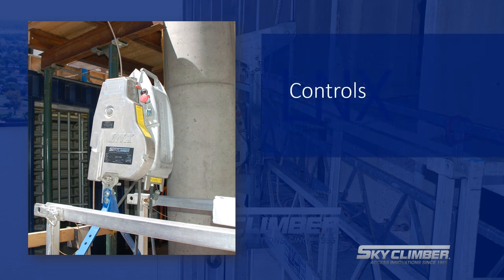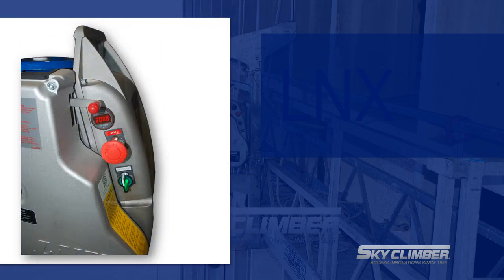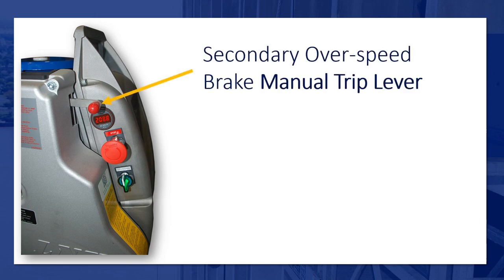First, we will cover the controls. The controls for Skyclimber's LNX model are as follows from the top down: manual trip lever, voltmeter, e-stop, and up-down controls.